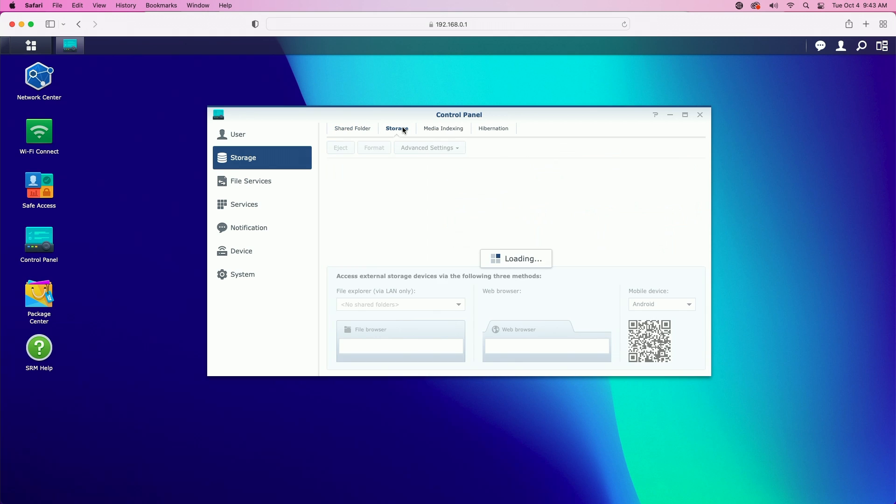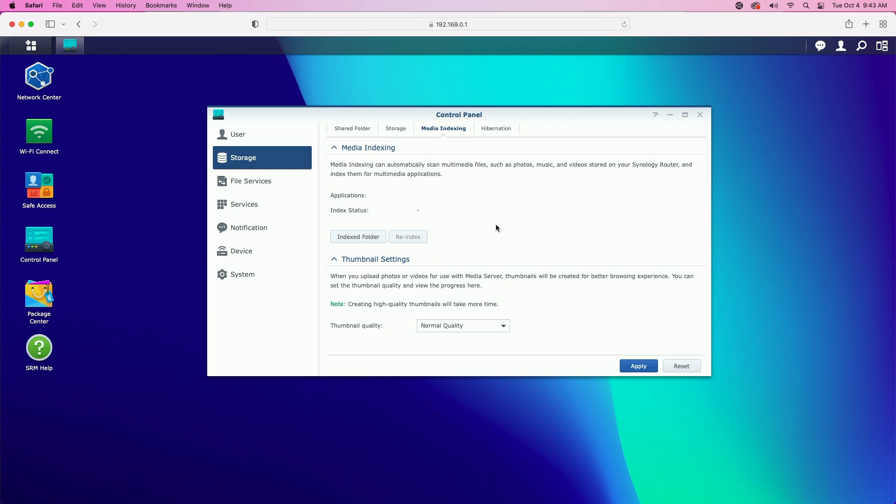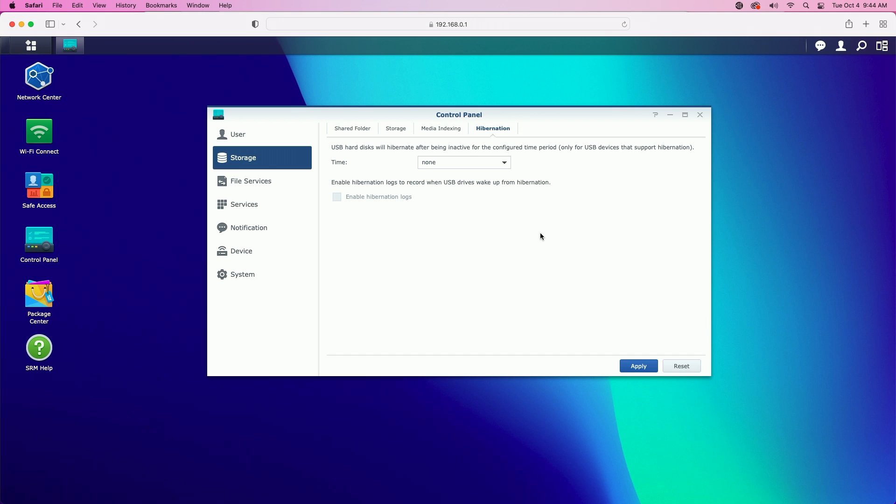Next, let's move over to the storage tab and take a look around. Here's the drive. If we click on it, three buttons become available: eject, which says to press eject first before removing the drive; format, if you need to format the drive; and under advanced settings you can set up the system database, default permissions, and write cache support. Under the media indexing tab, if you want to use this as a home media server, it'll scan and index multimedia files — photos, music, and videos stored on the router. Under the hibernation tab, the USB hard disk will hibernate after being inactive for the configured time period. Note that hibernation will only work with USB devices that support it.